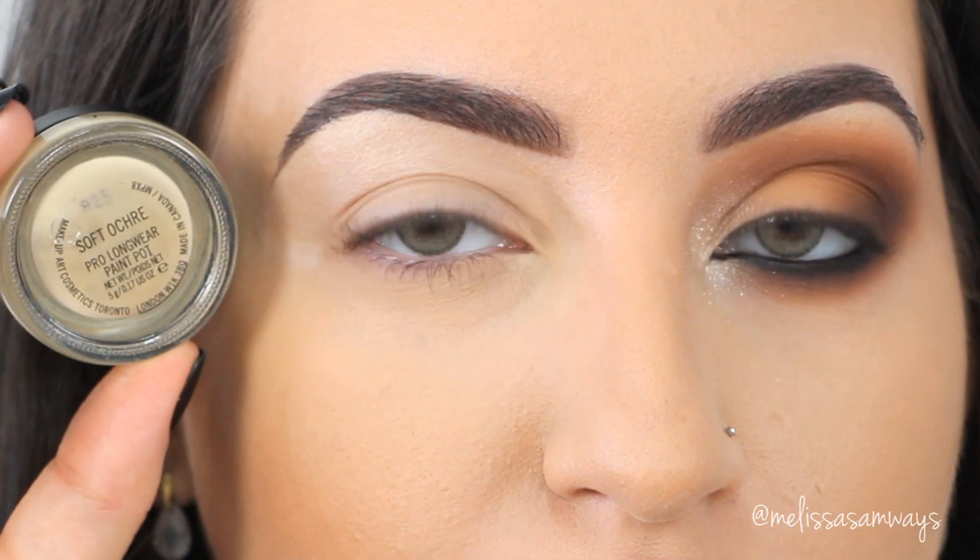Hello everybody, welcome back to my channel and thank you so much for watching. Today I have for you this really glamorous and dramatic makeup look. I really love this kind of makeup look and I hope that you enjoy the tutorial. If you wanna see how I got this look, stay tuned and let's get started.